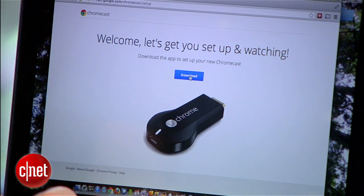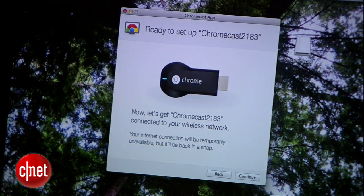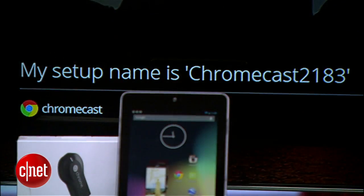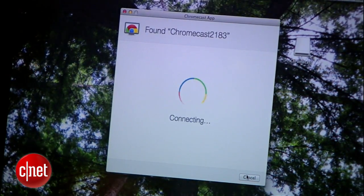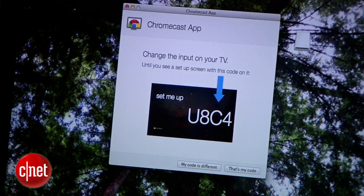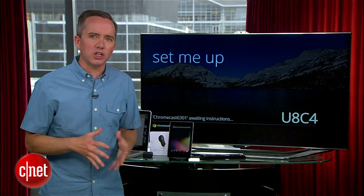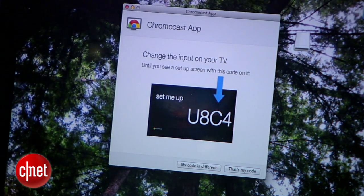On this Mac, I was directed to download the Chromecast app. I'll open it up, and it searches for any nearby Chromecasts. I'll make sure that the names match before I hit continue, since hijacking my neighbor's Chromecast probably won't make them too happy. Once the computer and the Chromecast are connected to each other, you'll see a unique four-digit code on the screen. Since it matches the one on my computer, I'll click — that's my code.